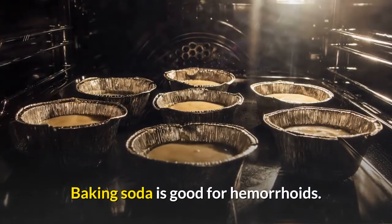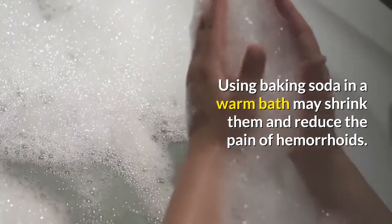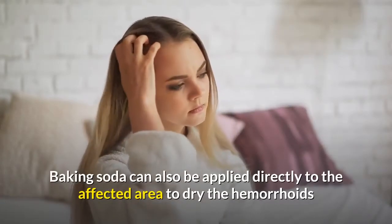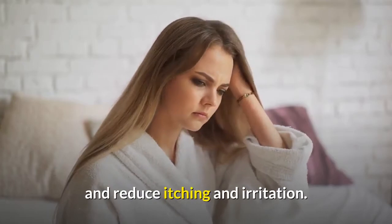Baking soda is good for hemorrhoids. Using baking soda in a warm bath may shrink them and reduce the pain of hemorrhoids. Baking soda can also be applied directly to the affected area to dry the hemorrhoids and reduce itching and irritation.